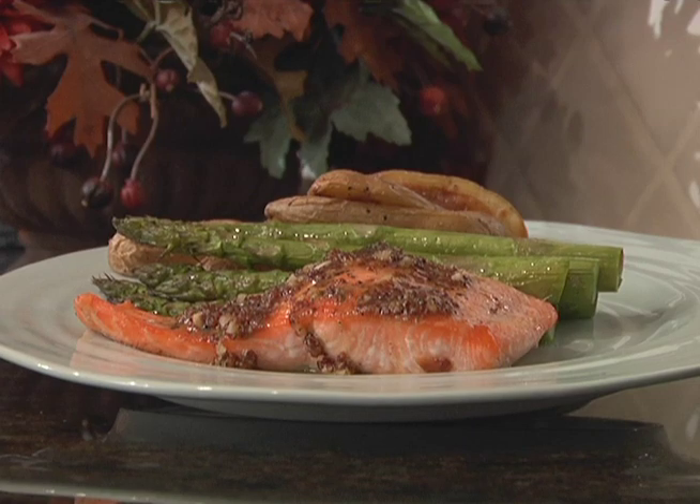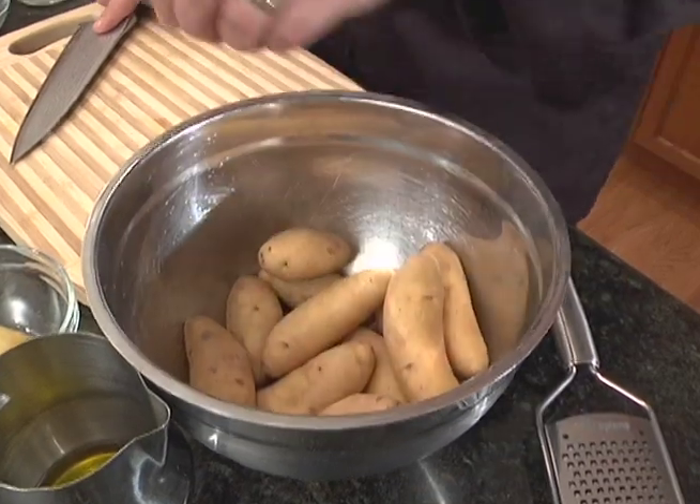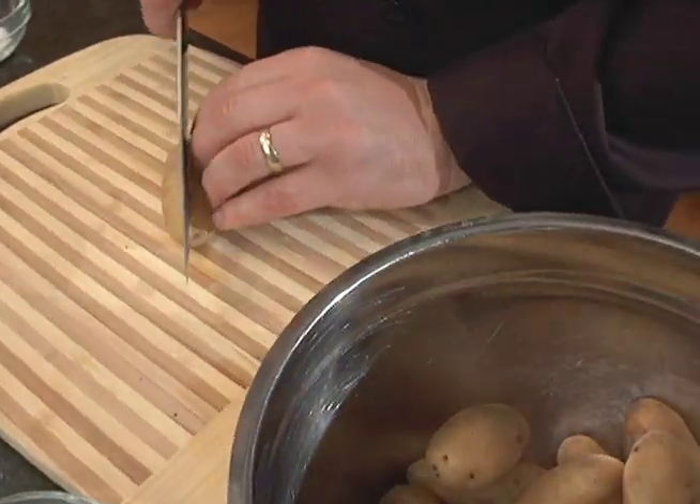Today, Linda, we're going to be making a honeydill salmon with roasted asparagus and some fingerling potatoes. I love salmon but I never know how to cook it. Today we're going to show you a really simple way to do it. The oven needs to go on 375 degrees, and that temperature will work for cooking our asparagus, our salmon, and our potatoes. So the first thing we want to do is get our potatoes going.